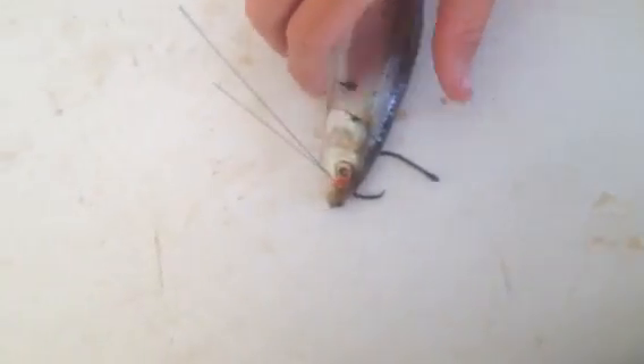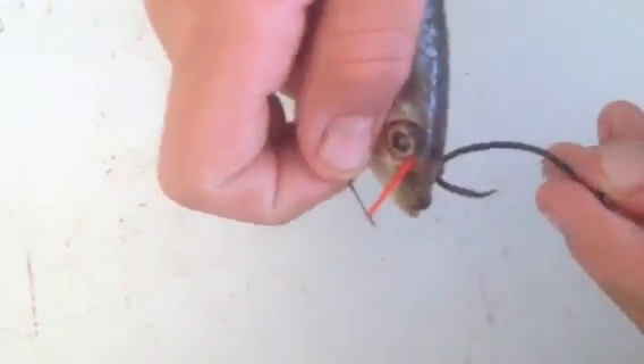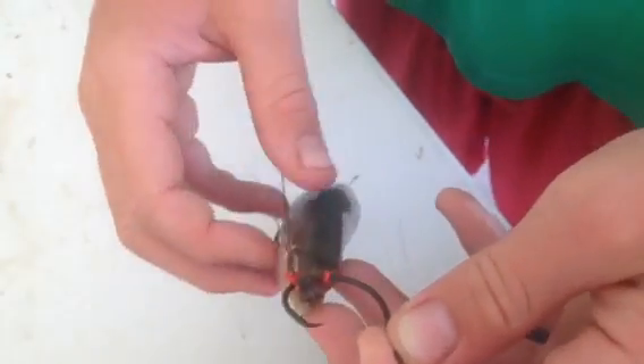Now you want to take it and pull this tight. You're going to take the hook that's on this side, take it, and put it through the hole right here. So there you go. And now what you can do is just pop this little wire out.